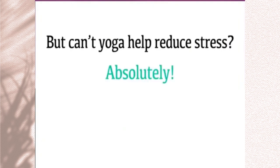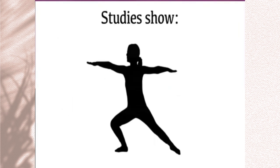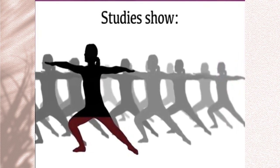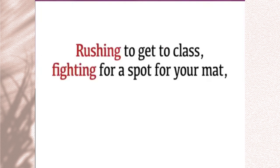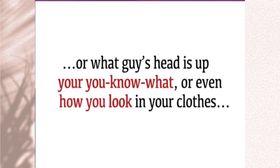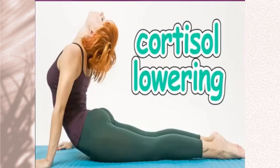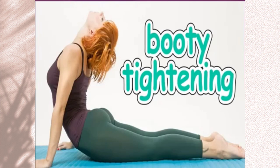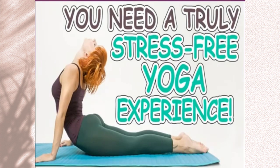Can't yoga help reduce stress? Absolutely. The problem isn't yoga itself, but everything that goes along with going to most yoga classes. Studies show attending mainstream yoga classes can actually produce more of the fat-storing stress hormone cortisol than not going at all. Rushing to get to class, fighting for a spot for your mat, worrying about if you're doing the moves correctly, or if you're being judged by the instructor — all of these things can unknowingly contribute to raising your cortisol, along with your chances of gaining weight. In order to experience the cortisol-lowering, stress-reducing, booty-tightening, and body-reshaping results yoga can offer, you need a truly stress-free yoga experience.